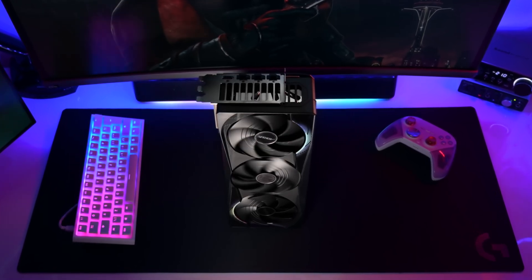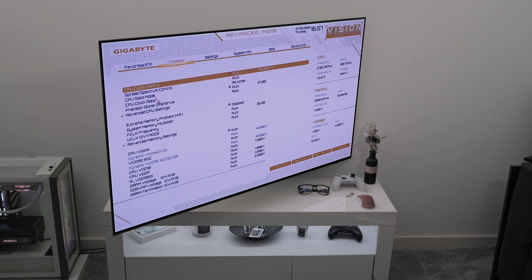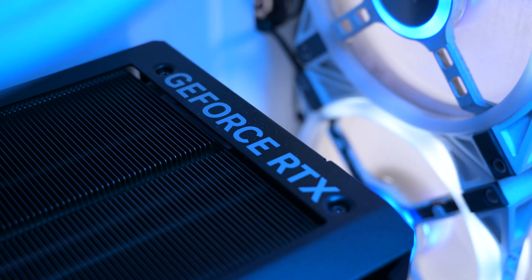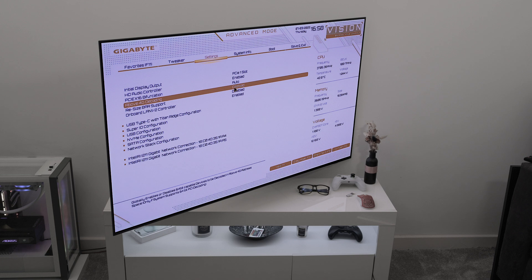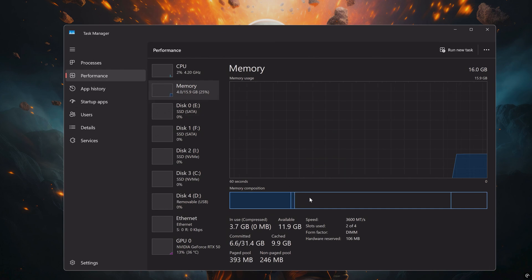Firstly, your BIOS has some key settings that need to be changed. XMP should be enabled — you don't have to do any timing or voltage adjustments. You just need to turn XMP on and that's it. Higher memory speeds make a massive difference to Windows and games, especially on Ryzen. Next, 4G encoding and Resizable Bar both need to be turned on. After you have saved out of your BIOS, you need to check Task Manager to see if XMP has been turned on.